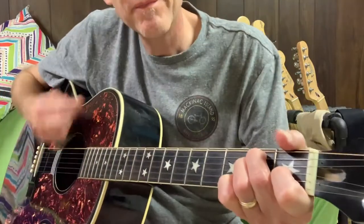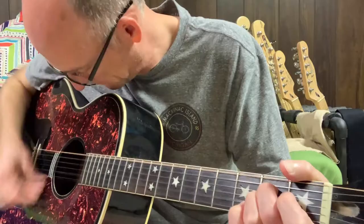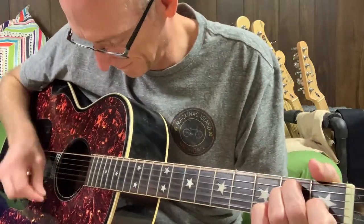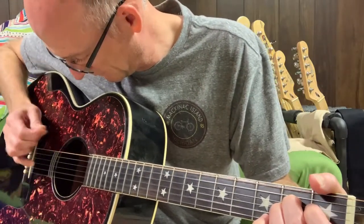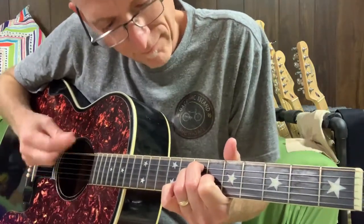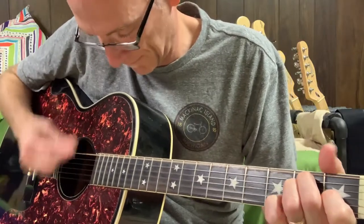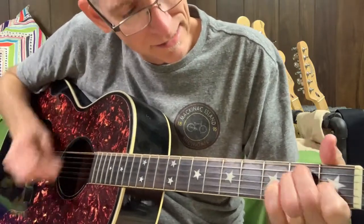And it works really well. So here is how it sounds, me just jamming on something. Thank you.